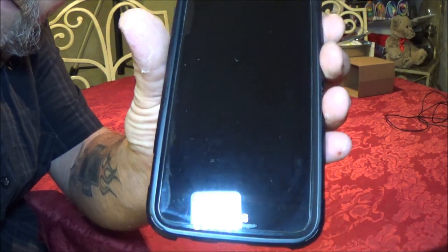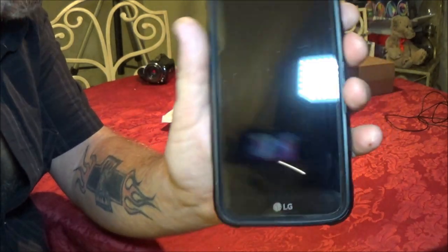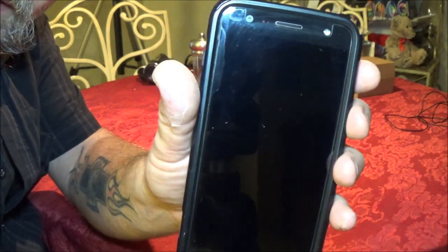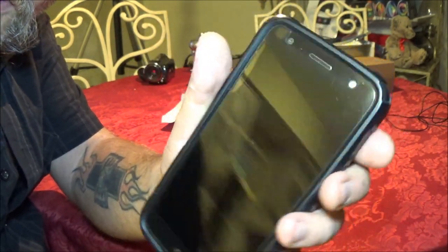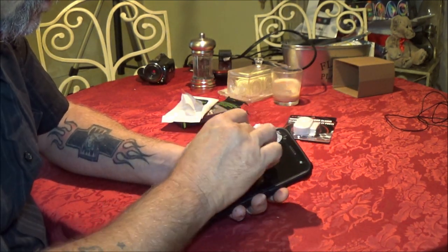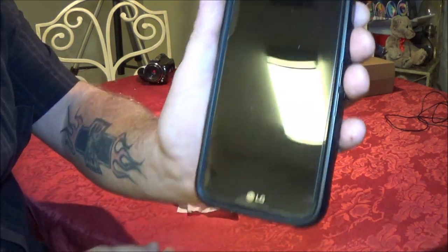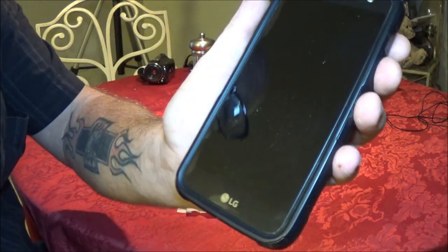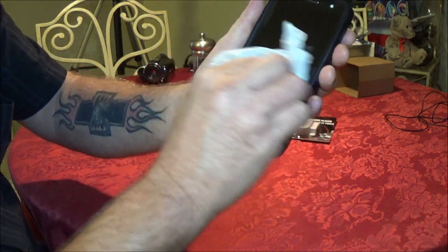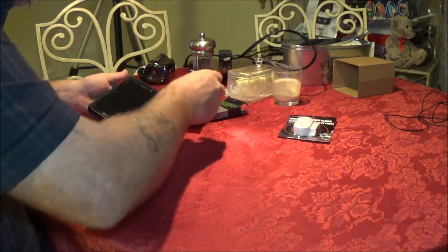Are they worth a buck? Yeah, I give it a double thumbs up for that. Just to have around — grab a couple packs, put one in your car, keep one at your bedside table, keep them in your junk drawer. So these, yeah, other than the fluffies, not too bad. All right, so there's that. I will use these and if I happen to see them again, I will pick up another pack.